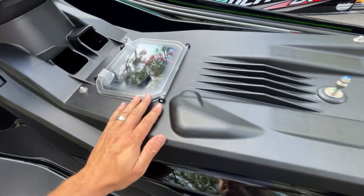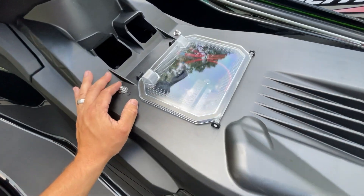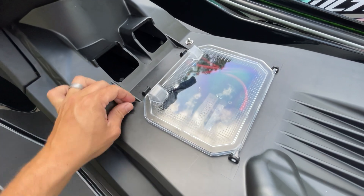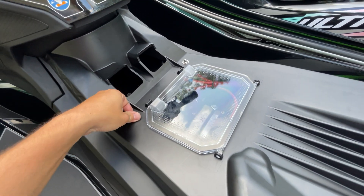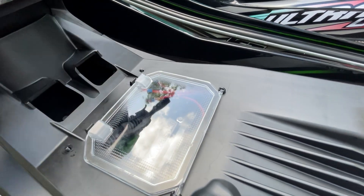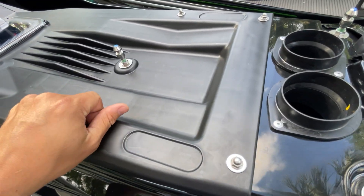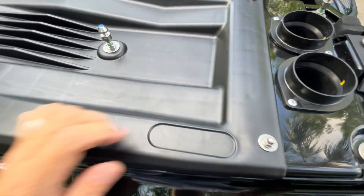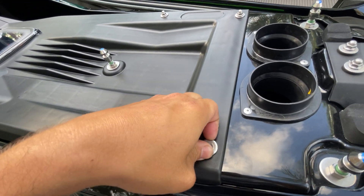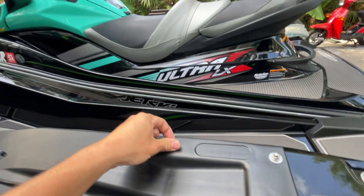But overall, the quality of this is very good. The cover here is held on with six 10mm acorn nuts — I've already gone ahead and pre-loosened those. This is standard Kawasaki stainless steel hardware, so it should last for years and years to come.